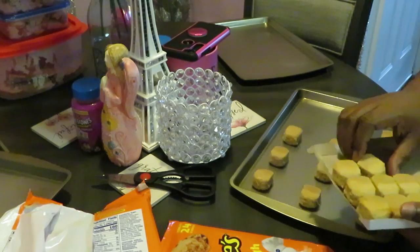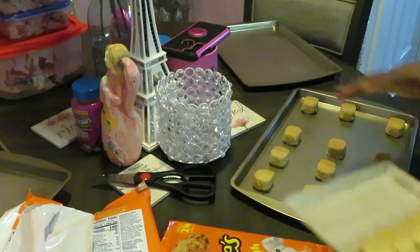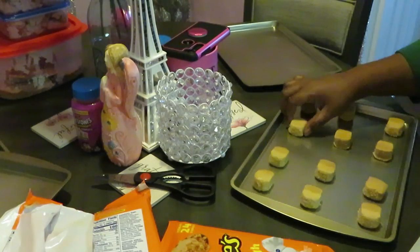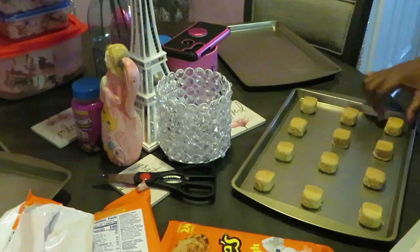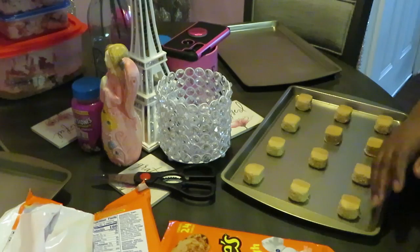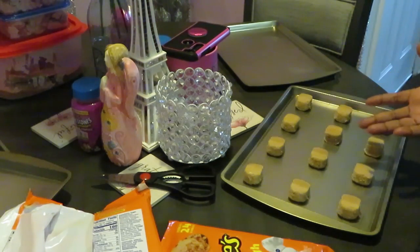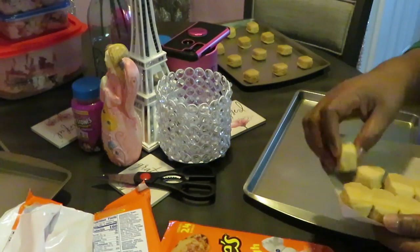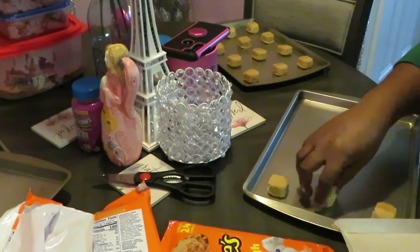I'll do four rows of three on each tray because I want to make sure they have room to spread out. Make sure you've got room on all the sides for your cookies to spread. I always check the sides to make sure they're empty, and I check in between to make sure my cookies don't touch each other. So we've got one tray done and we're doing the second tray the same way — three across, four rows of three.